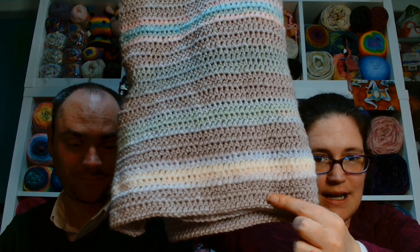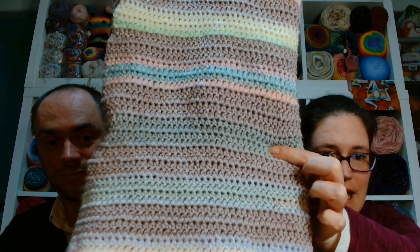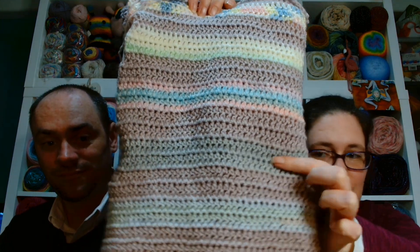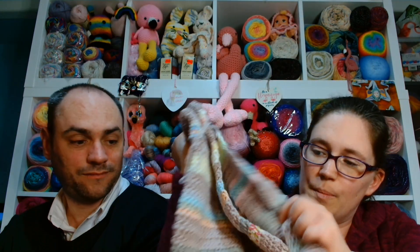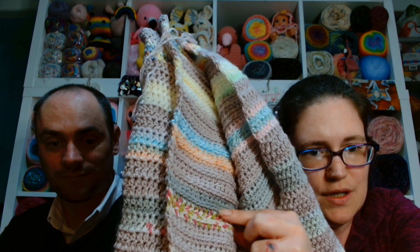I weaved in all my ends, so there are no more ends apart from the bit that I'm attached to. Starting from the bottom it was main colour week one, main colour week two, main colour week three. And this is deceiving because it looks all grey.